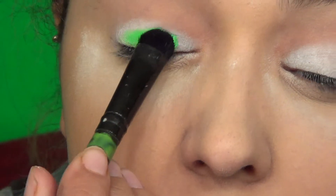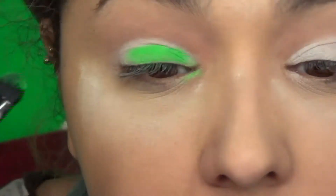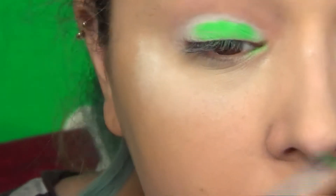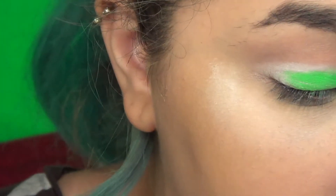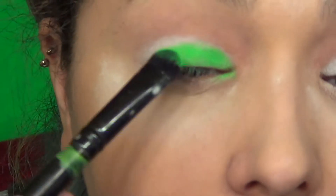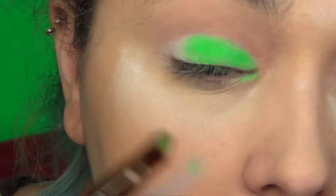Just pat your finger on top of the white rather than smearing it. Then I'm going in with a neon green eyeshadow from the Sleek Acid palette — I love that palette so much! We're just gonna apply this all over the lid. If it gets in your inner corner, that's fine, because I'm pretty sure that was the point.